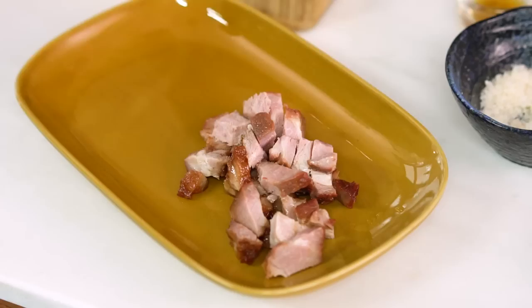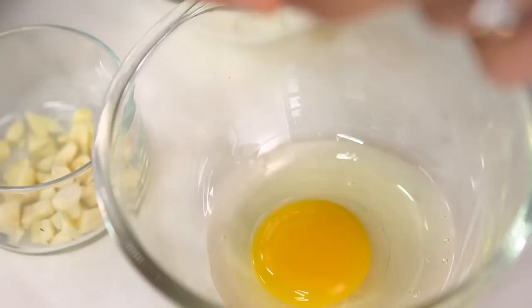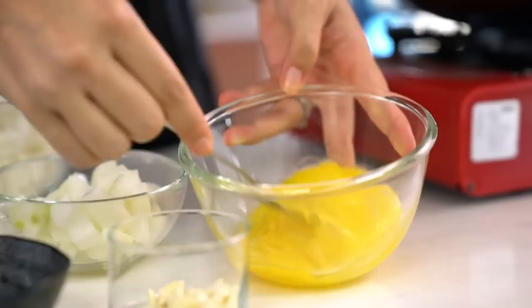The key thing for any stir-fry is to get everything ready before you start cooking. So I need to get my eggs whisked. Now I've got everything else set up here: my soy sauce mixture, sesame oil, my egg, garlic, onion, pork, and my salt and pepper. All set to go.